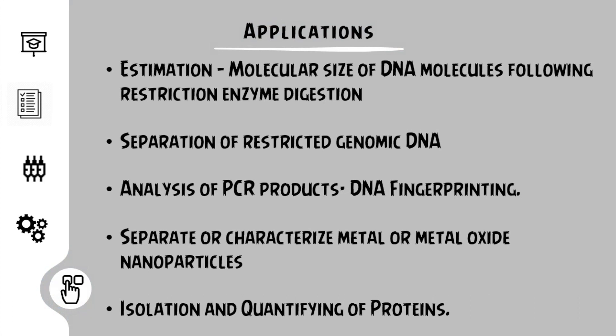So that's all for this lecture. Please stay tuned for the types of gel electrophoresis. Do subscribe to our Telegram channel for free software, notes, and reference books. The link is in the description.